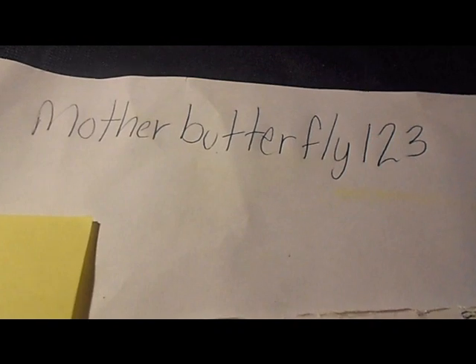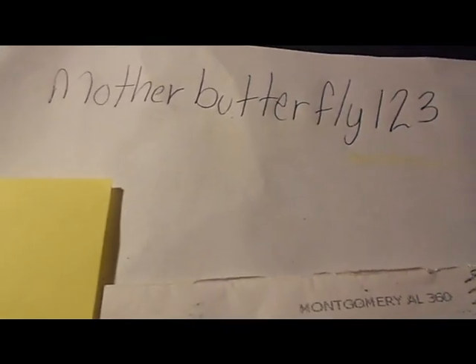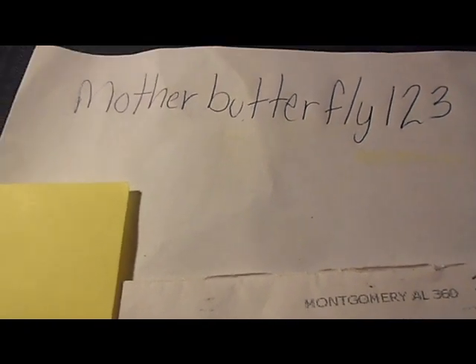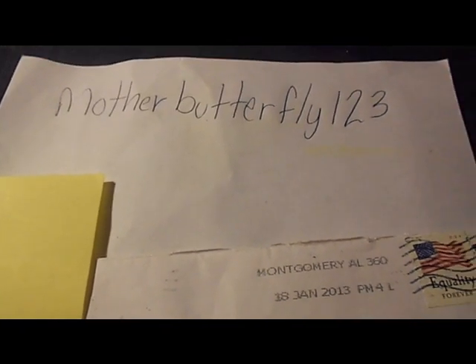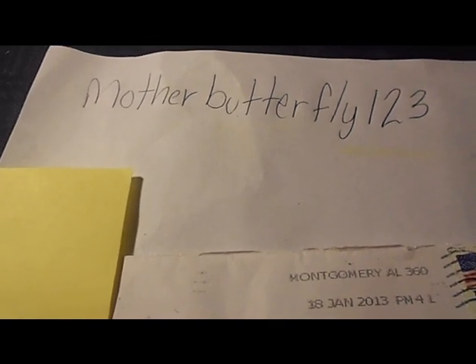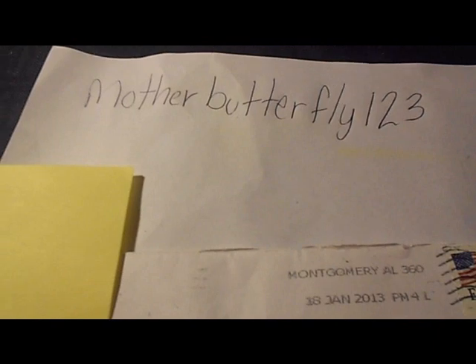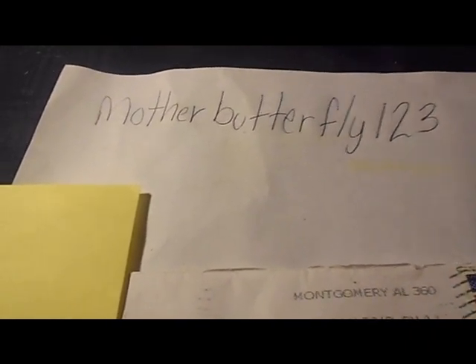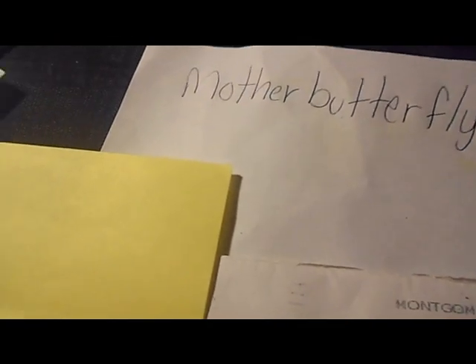Hi everyone, just want to show you some glitter tips that I received from a glitter swap hosted by motherbutterfly123. Her theme was ice cream — your favorite ice cream, your favorite color, and your favorite soda. I decided to choose my favorite ice cream: cotton candy.